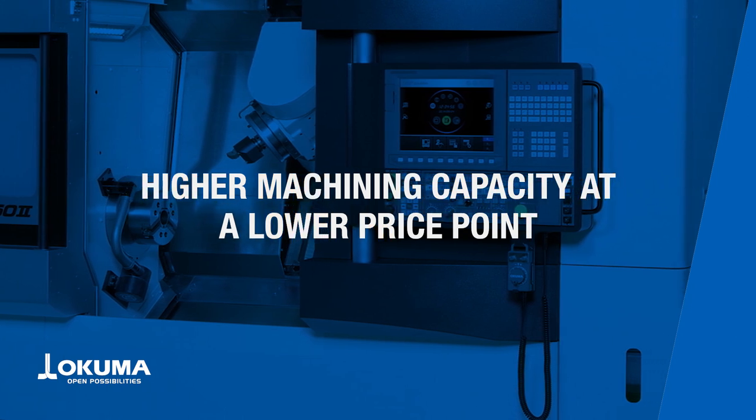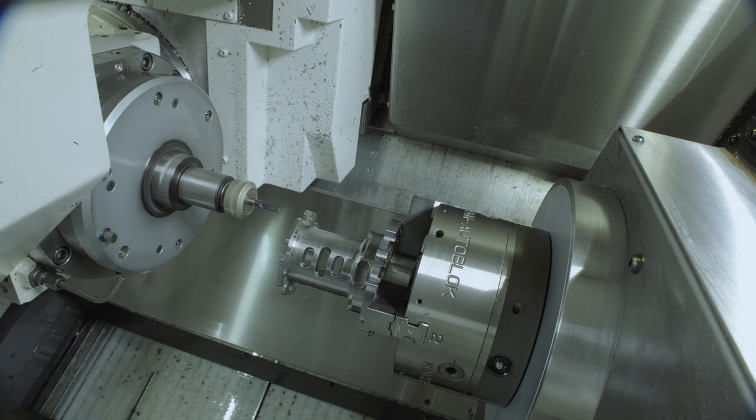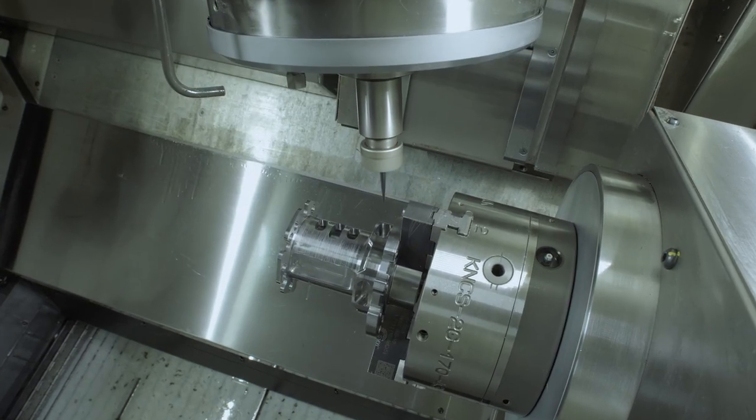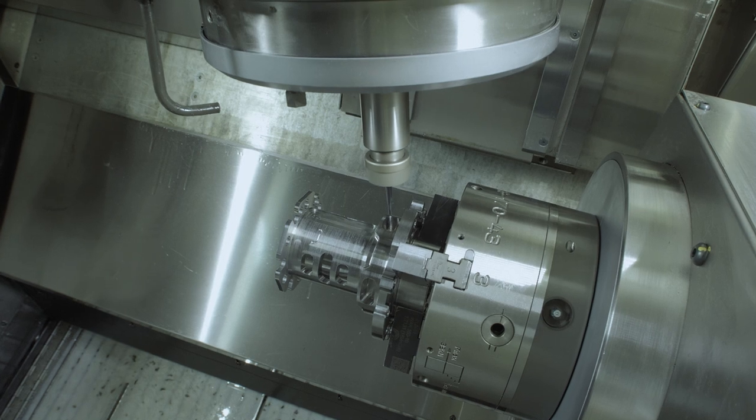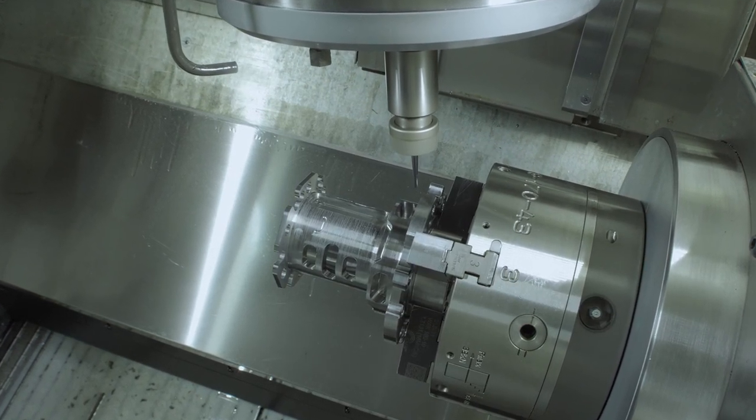More affordable than ever, the Multus B252 is the ultimate fusion of turning mill operations — with lathe, vertical or horizontal machining center, and material handling operations consolidated into one 6 to 8 inch chuck class machine.